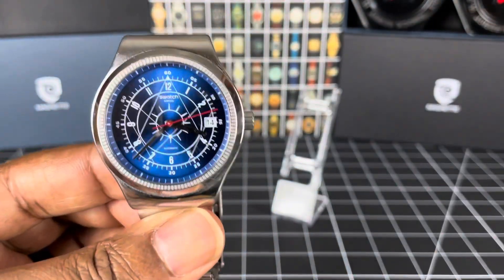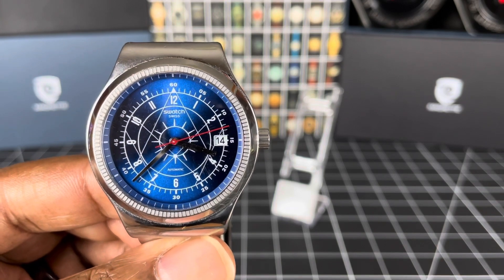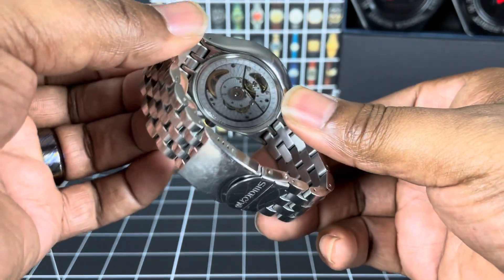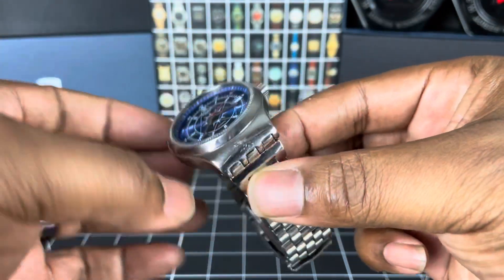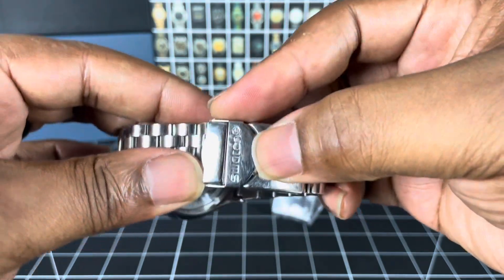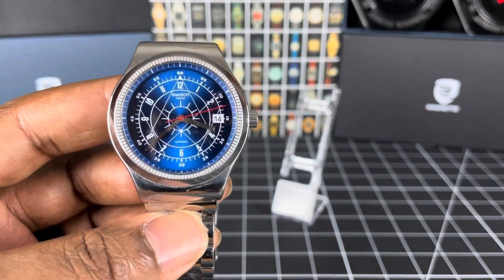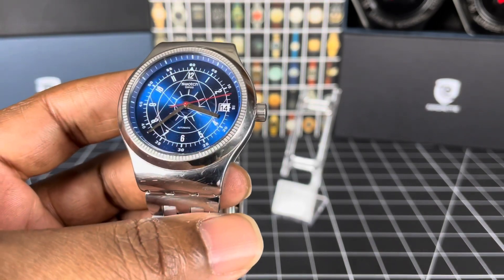I don't have any Swatches in my collection, but this is one that if I found it I would definitely give it a second look — it's definitely worth it. The bracelet is nice; it's let down a little bit by the clasp which does look a bit cheaper, but you're getting a watch for around the £200 mark when launched, and probably less than that now.